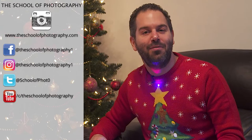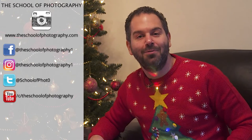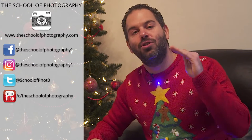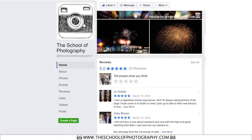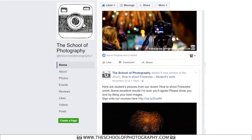And that is eight great stocking fillers for any photographer. If you've liked this video, please share it with your friends, click the thumbs up, and subscribe to our channel. Don't forget to join us on Facebook — we have a really good learning community there. Thanks for watching, have a really great Christmas, and I hope I've given you some really good ideas for presents. Remember, learn more at the School of Photography.